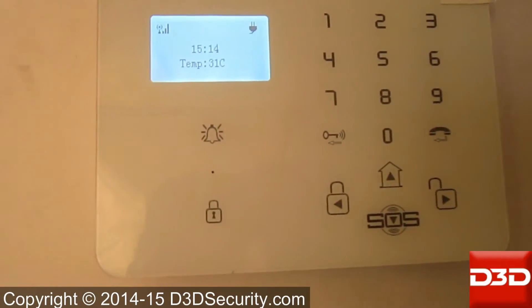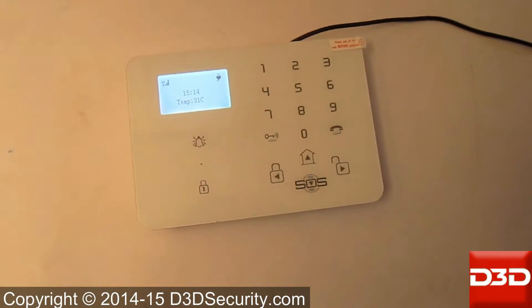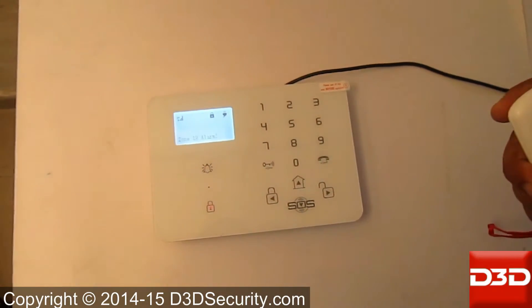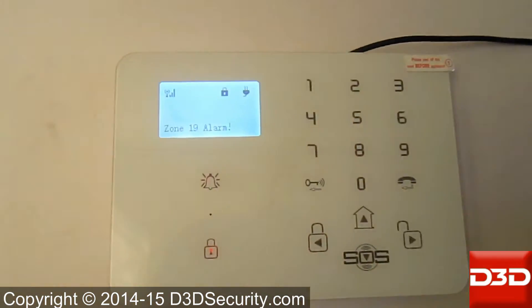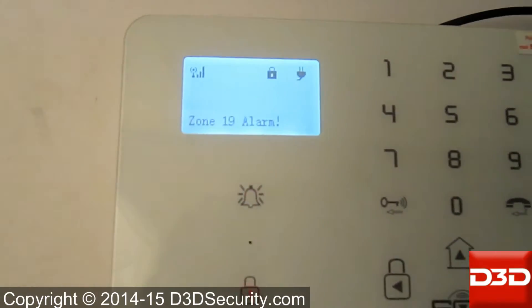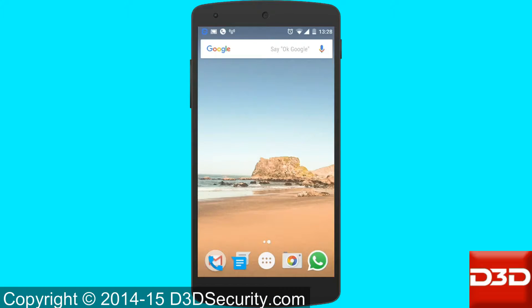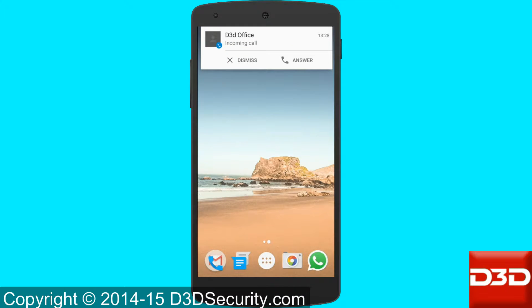Let us test the system. The Panic Button works in both arm and disarm mode. When the alarm triggers, it may call the numbers saved in the control unit. At the same time, the main unit will give notification by SMS and call.